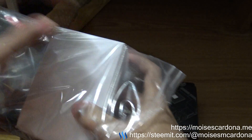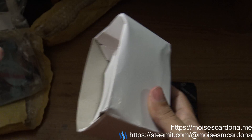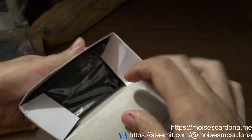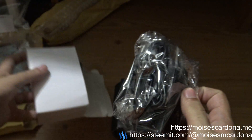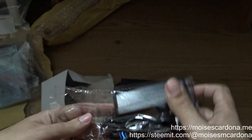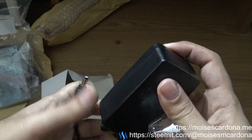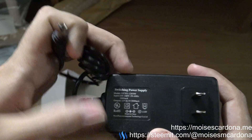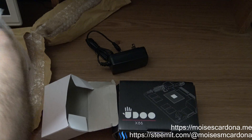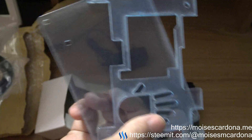This is the acrylic case to mount it. Let me open it so you can see it better. This is the power cable — it is 12 volts and 3 amps.